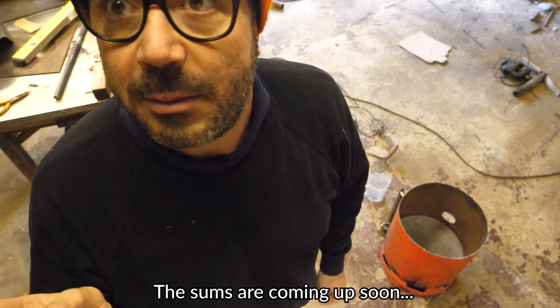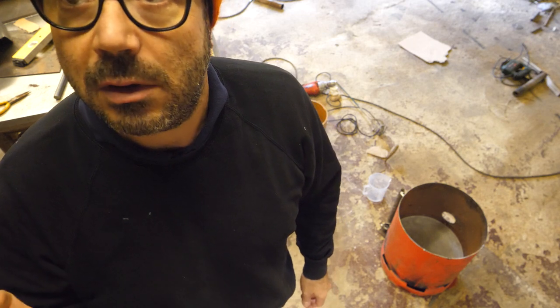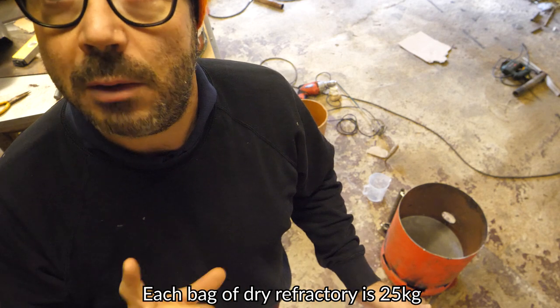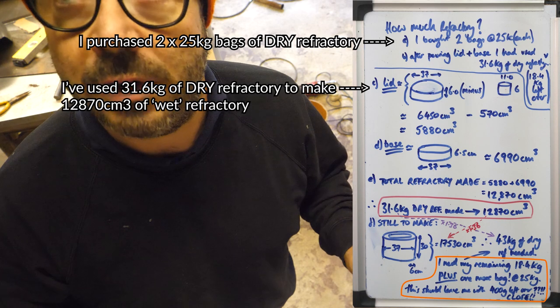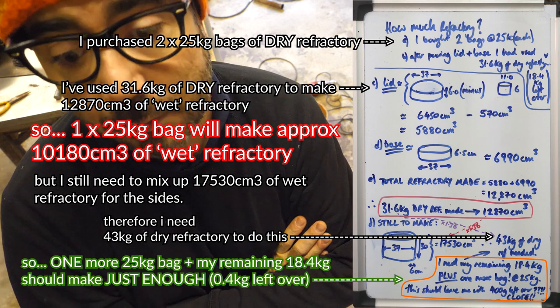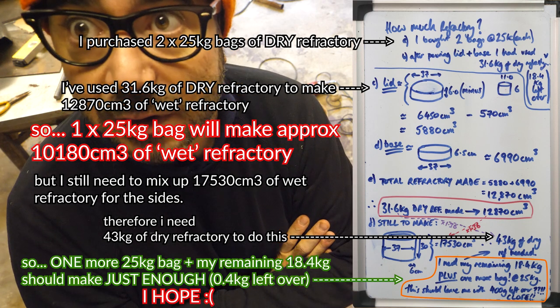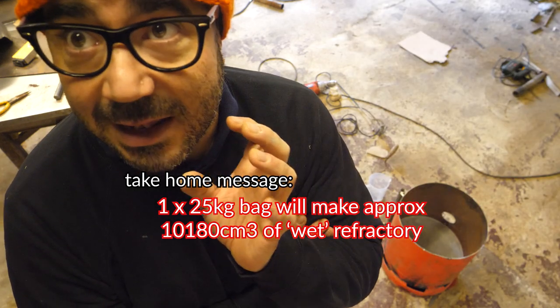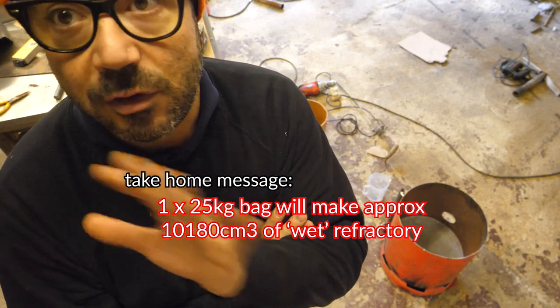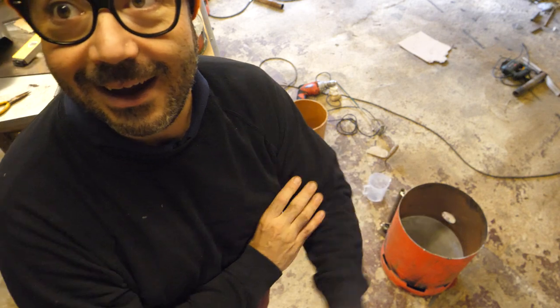I haven't got the sums with me, but I will go and get them in a minute when I light the fire and I'll run through it with you. So if anyone else does this, I will give you the exact volume made with one bag of this stuff. I bought two bags, which incidentally was not enough. I've just bought another bag online, which is a real pain in the backside because it was 20 quid shipping. They only had one bag left and I did the sums and it is literally just enough. Fingers crossed. If it's not enough, I can always chop the top of the tub to fit whatever level I get to. I don't really want to wait for any more stuff, so when this bag arrives, that will be it. And the same goes for the lid.